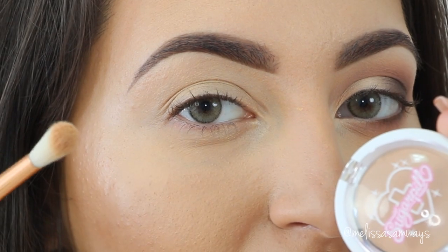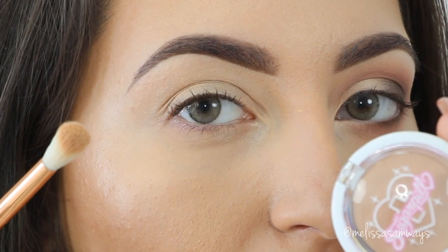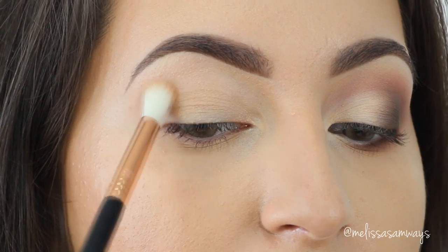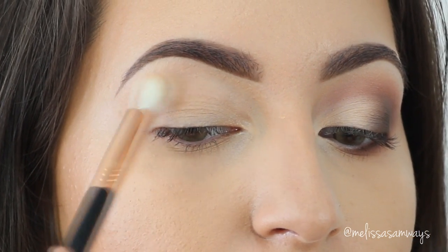That's my transition shade. Now I'm gonna apply the eyeshadow by Sugarpill — this is the color Heart Shaped Cookie. I'm gonna apply it with a blending brush in circular motions to create a nice gradient of colors, and this shade will just help to blend the next eyeshadows.